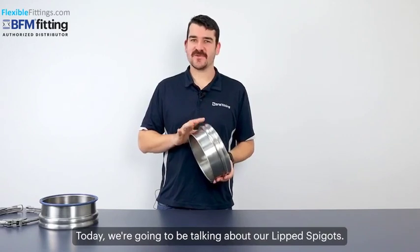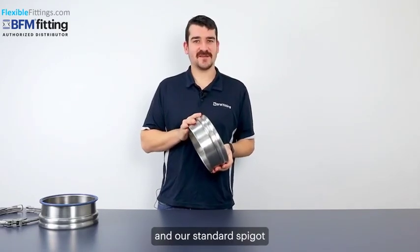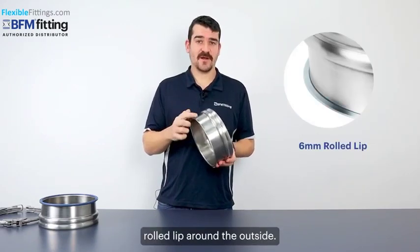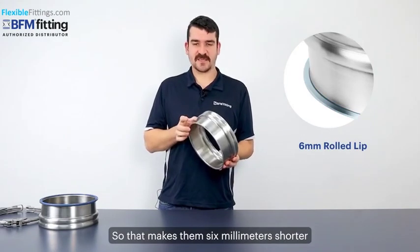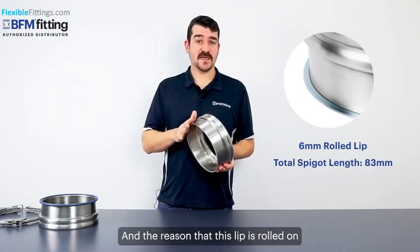Hi everyone, today we're going to be talking about our lip spigots. The difference between the lip spigot and our standard spigot is that these spigots have a six millimetre rolled lip around the outside, so that makes them six millimetres shorter than our standard spigot.